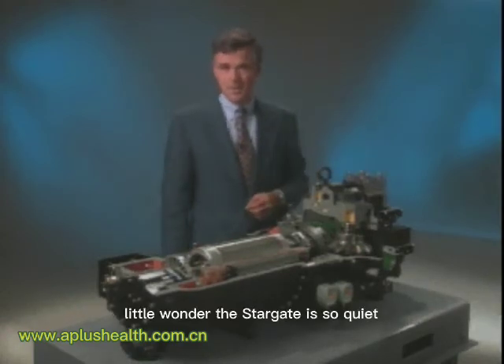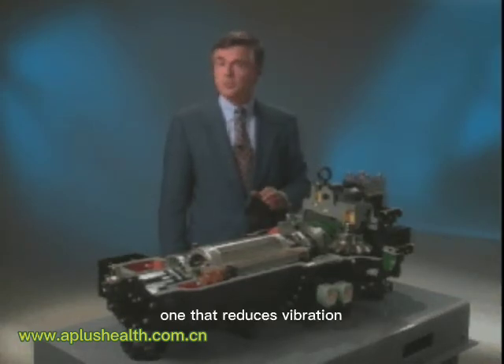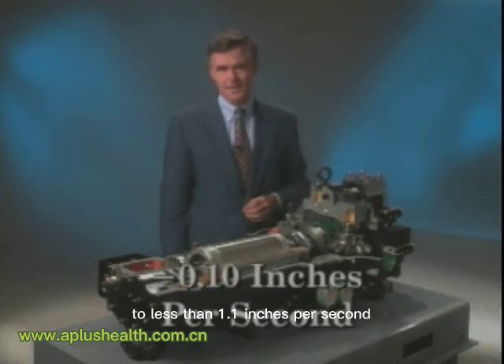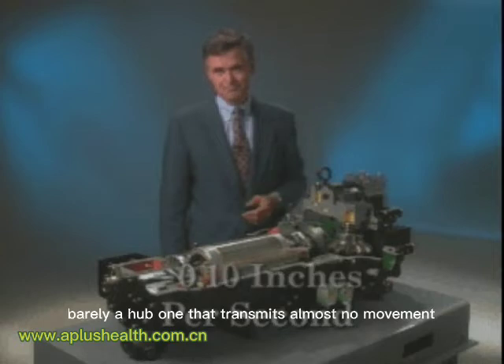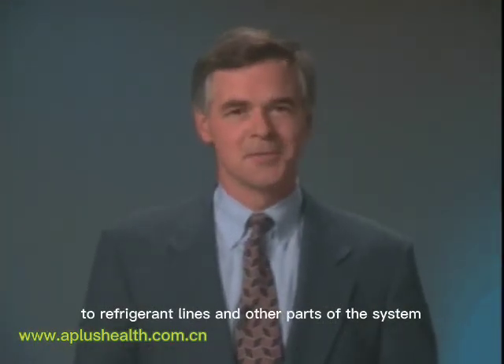Little wonder the Stargate is so quiet — it's a perfectly balanced compressor. One that reduces vibration to less than 0.1 inches per second — barely a hum. One that transmits almost no movement to refrigerant lines and other parts of the system.